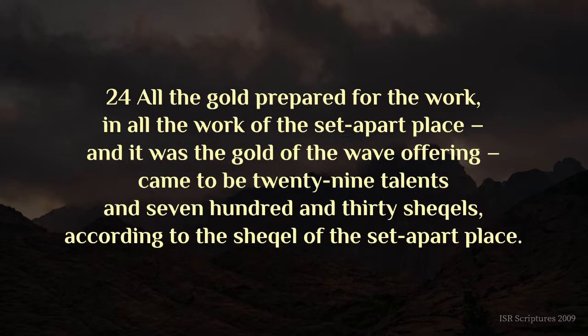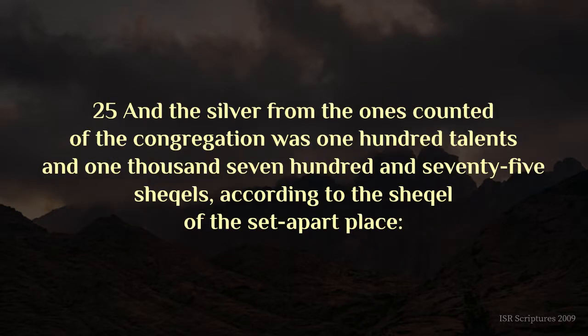All the gold prepared for the work, in all the work of the set-apart place, and it was the gold of the wave offering, came to be twenty-nine talents and seven hundred and thirty shekels, according to the shekel of the set-apart place. And the silver from the ones counted of the congregation was one hundred talents, and one thousand seven hundred and seventy-five shekels, according to the shekel of the set-apart place.